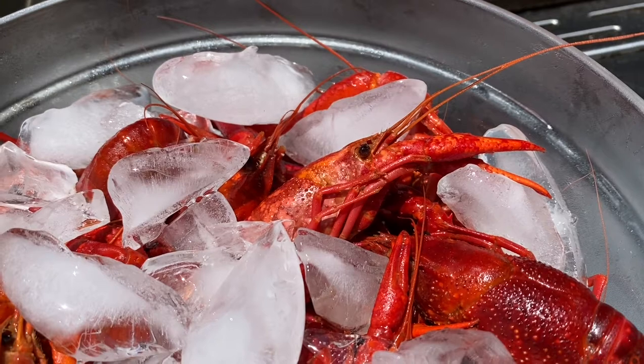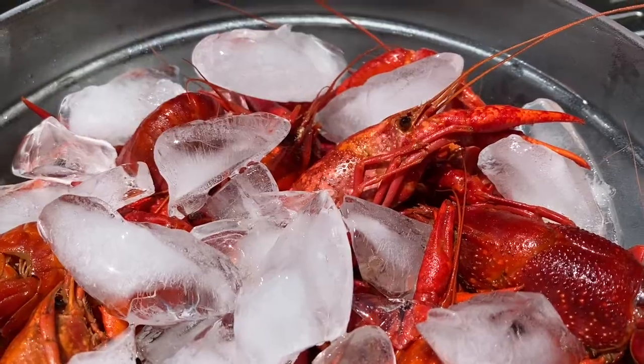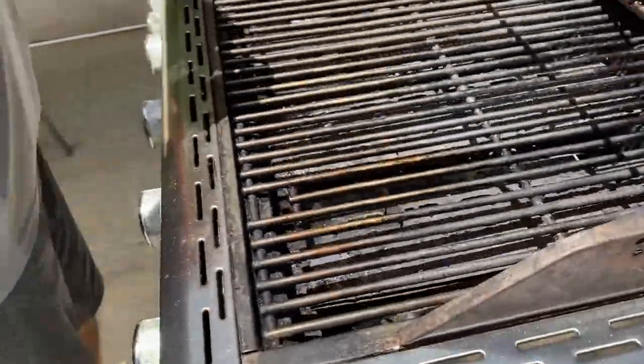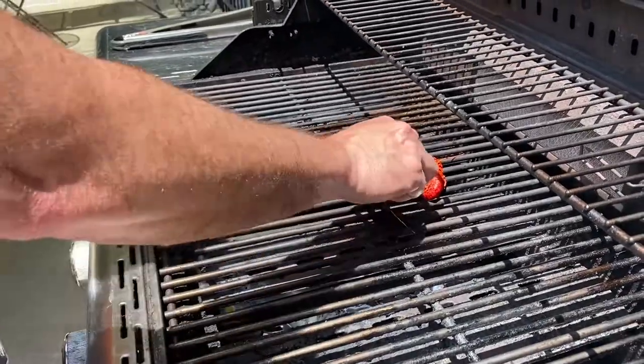You can steam these in a steamer — that works perfectly fine. You really don't want to put water in them because you don't want to lose that flavoring. I have the grill heated up at about 400 degrees right now. I'm going to set some directly on here with two burners on and one off, so I can try them out in different ways.